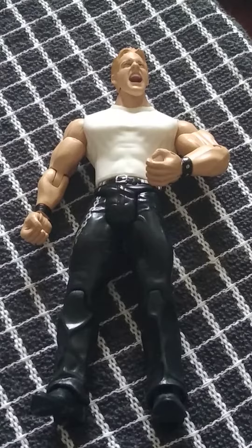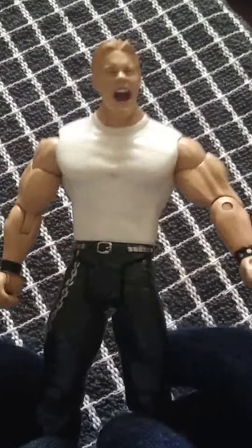Welcome back to the channel. Today we're reviewing from Jakks, Off The Ropes, Series 13, Chris Jericho. It's not good, I'm just gonna say that now.